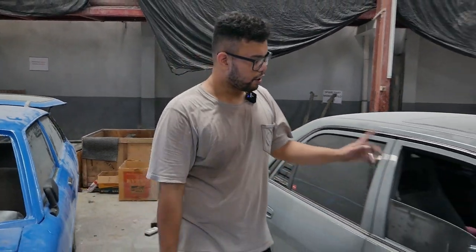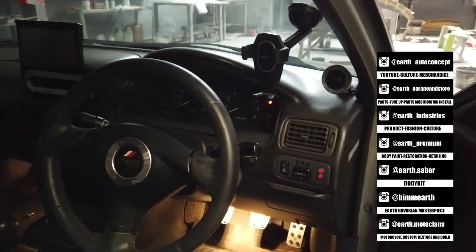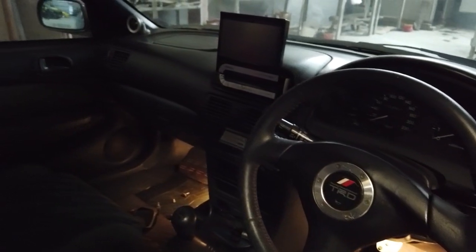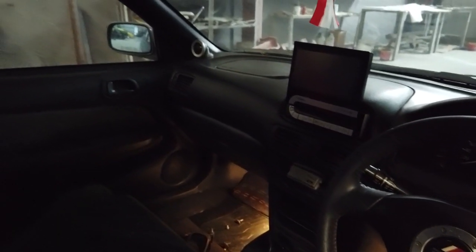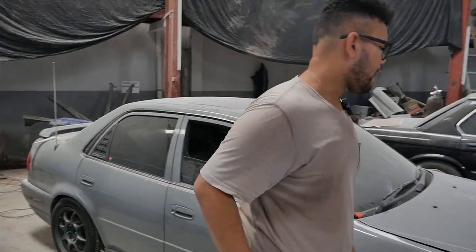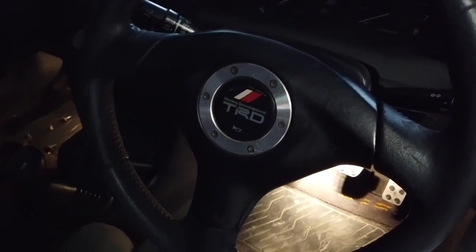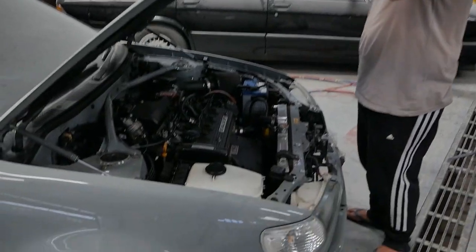For the interior, it's really cool — it's a full Recaro LX. The rear wheel is already TRD, and the pedal shift and gas pedal ramp are also TRD. So it's really cool, and this is also a good machine.